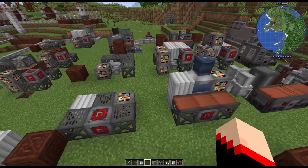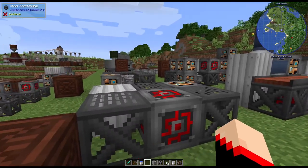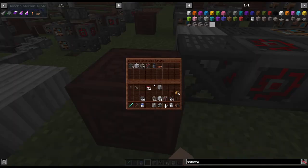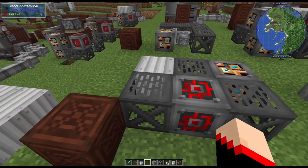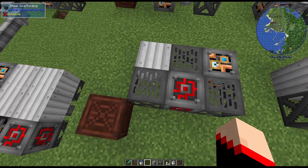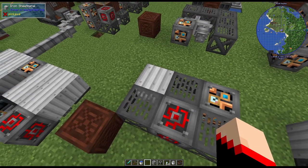First of all, let's look at the recipes. These are multi-block structures for both the mixer and the bottler. For the bottler you're going to need three steel scaffolding, two iron sheet metal, two light engineering blocks, one redstone engineering block, one fluid pump, and three conveyor belts. You're going to lay it out in this pattern.